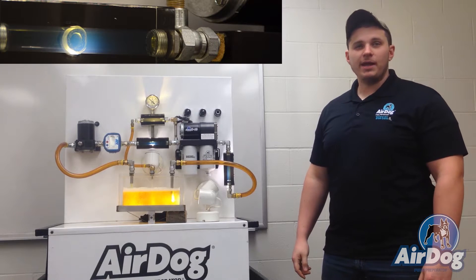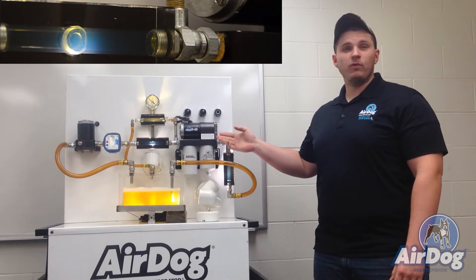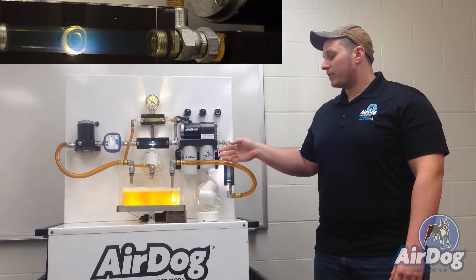Hi, I'm Brandon from Pureflow AirDog and today we're going to discuss the AirDog 2 4G and its separating the air from your fuel.